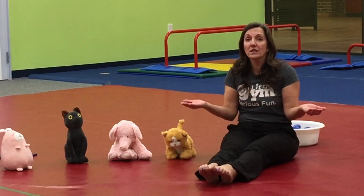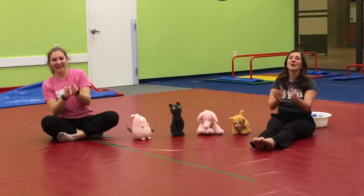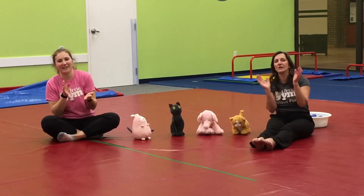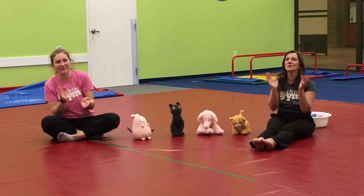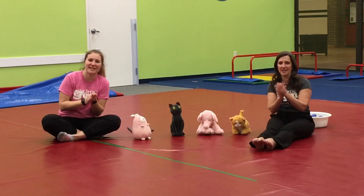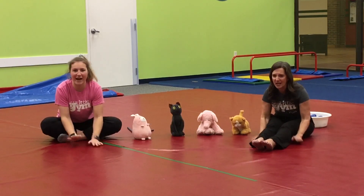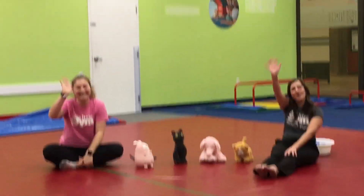My friends, we've got one more thing to do, and that's to clap our hands and sing our goodbye song. Are you ready? Here we go. Oh, everyone, please clap your hands and sing along with me. Bye-bye, little friends, we'll see you soon. We'll see you soon. We'll see you soon. Bye-bye, little friends, we'll see you soon. Bye-bye, little friends. Oh, bye-bye little friends, bye-bye little friends, bye-bye little friends, it's time to play at home. See you soon!